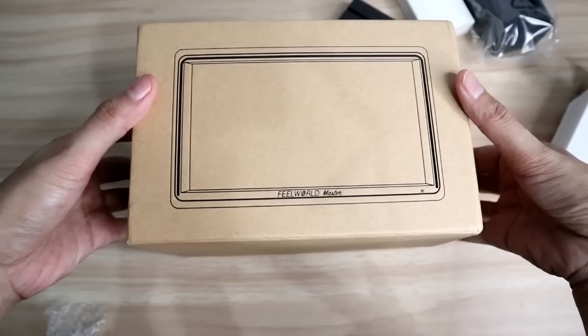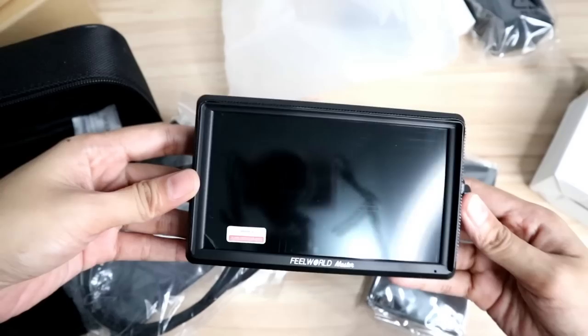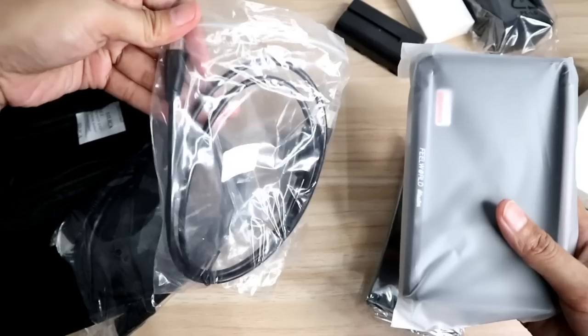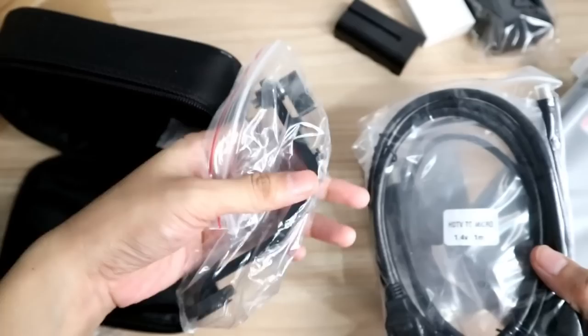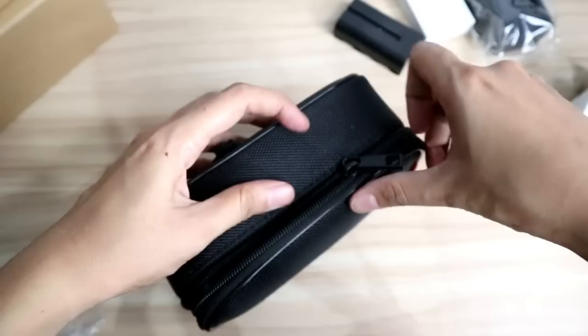This camera monitor here, as you can see, i-unbox na natin siya. Inside the box, makita niyo dito yung MA6P monitor. Meron siyang HDMI to mini HDMI cable, meron siyang HDMI to micro HDMI cable, meron siyang tilt arm — yun yung ilalagay mo sa gimbal niya — and carrying bag. Maganda yung carrying bag nila. And sunshade. And then manual.